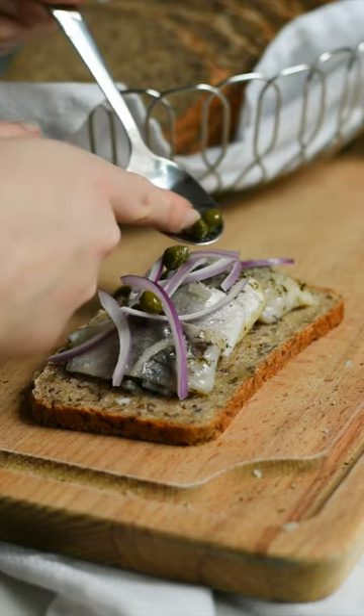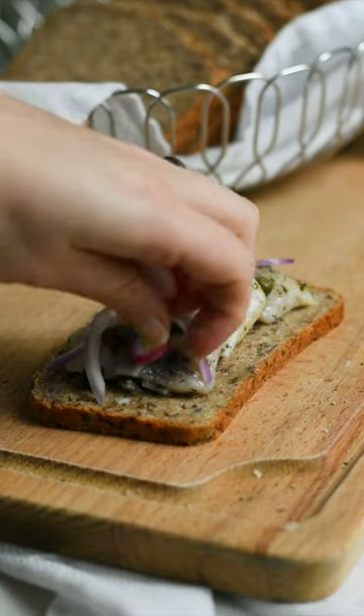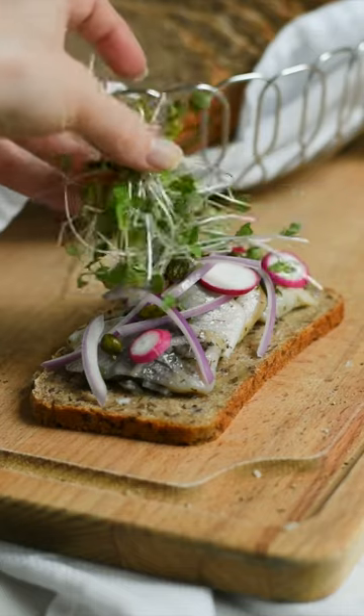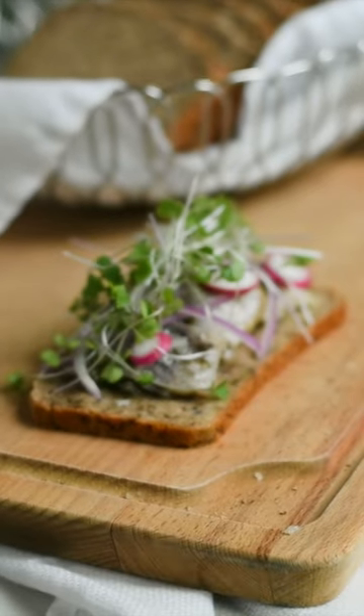Then I'm adding some capers and also sliced radish for that texture and crunch, and finishing off the sandwich by topping it with some microgreens. That's it, enjoy!